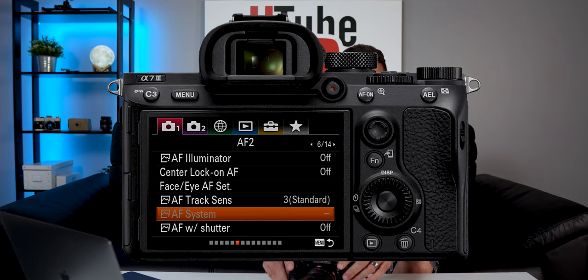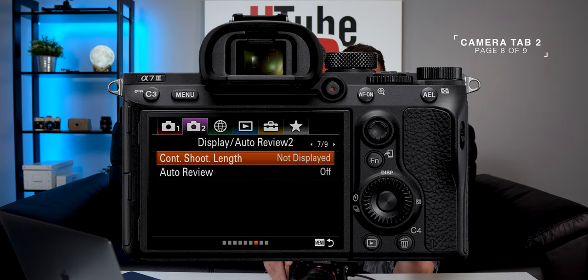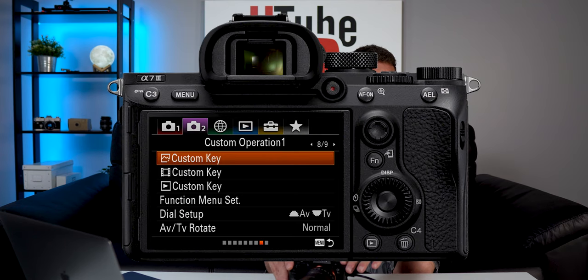Now step 2. Go ahead and head over to the top — Camera Tab 2, going over to Page 8 of 9. Right here is our Custom Key Settings. This is where we're going to customize that focus setting that we just disabled and move that to the back. Hit Custom Key.